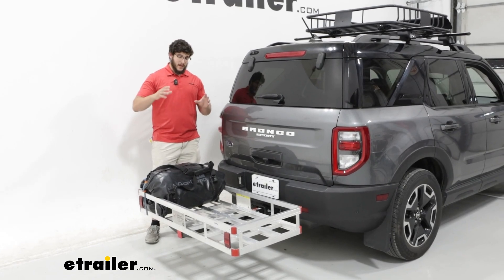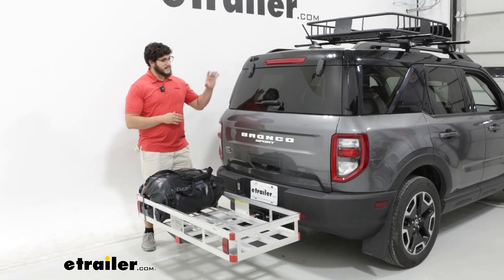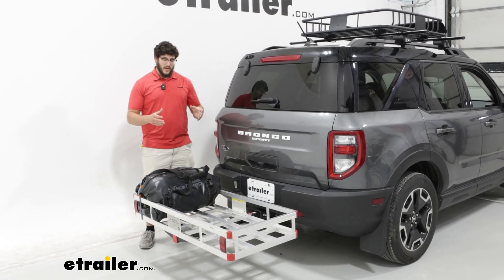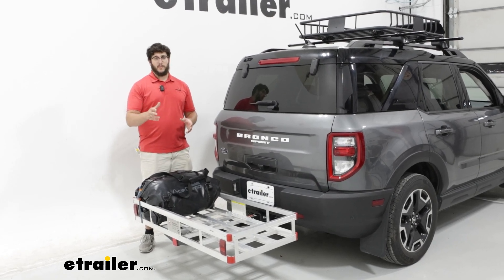The reason why I think the aluminum version of this is going to be a great choice is because the Bronco doesn't have a super high tongue weight. So you want to make sure if you are going to carry any gear that the carrier isn't going to take up too much of that weight.